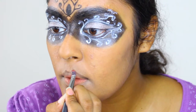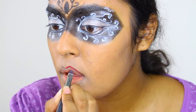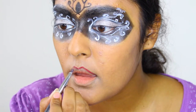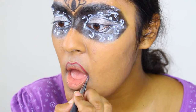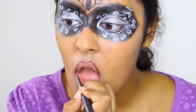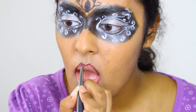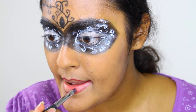Now, with a dark red lipstick and my lip brush, I'm going to line my lips, creating sharp angles on the cupid's bow and at the edge of my lip. Fill in the rest of the lips — be careful not to disrupt the line you created earlier.